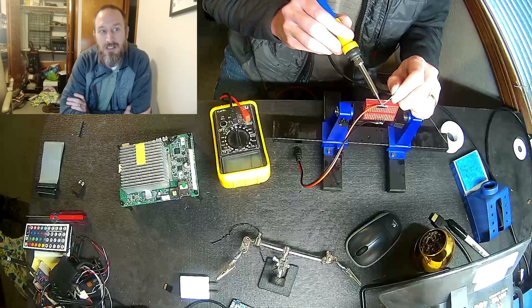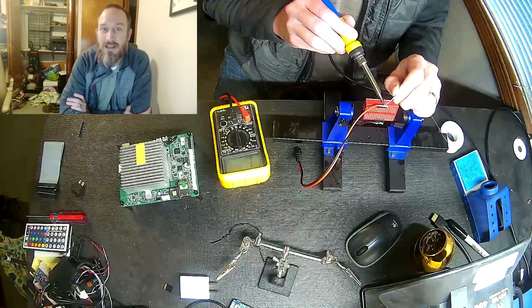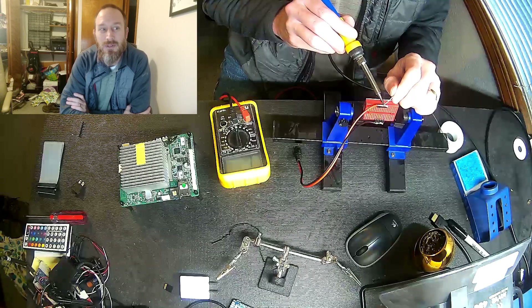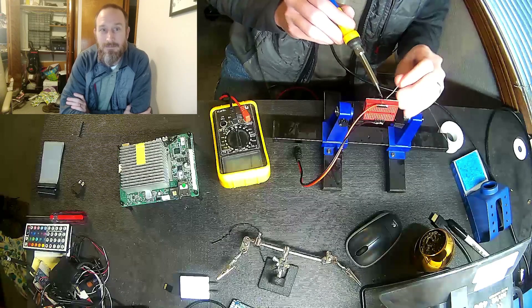As you can see, the smoke is being pulled away there. I finally did invest in a fan and I'm glad I did that too. I got tired of breathing in the smoke, even if it is lead-free solder.